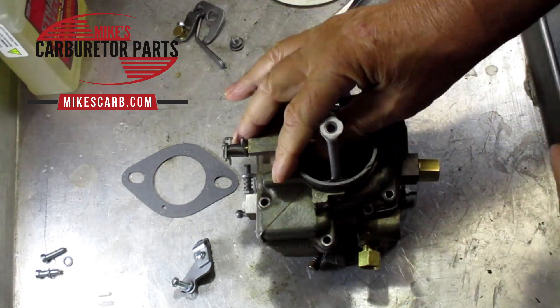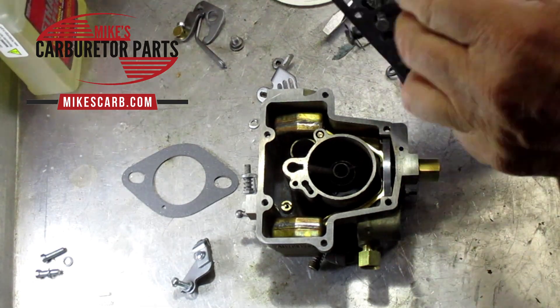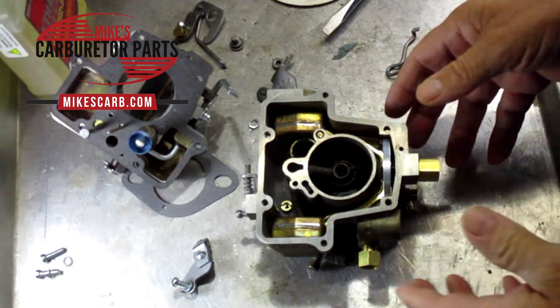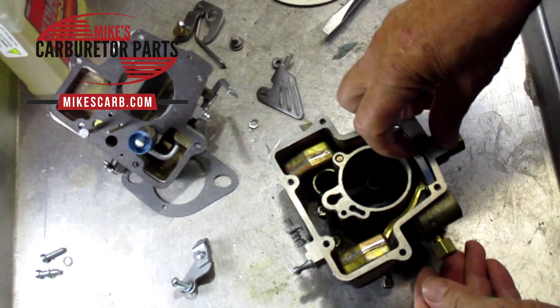If you take the top off and see dirt in it, that could mean your fuel filter is dirty, which you should be changing anyway. So you want to check that.